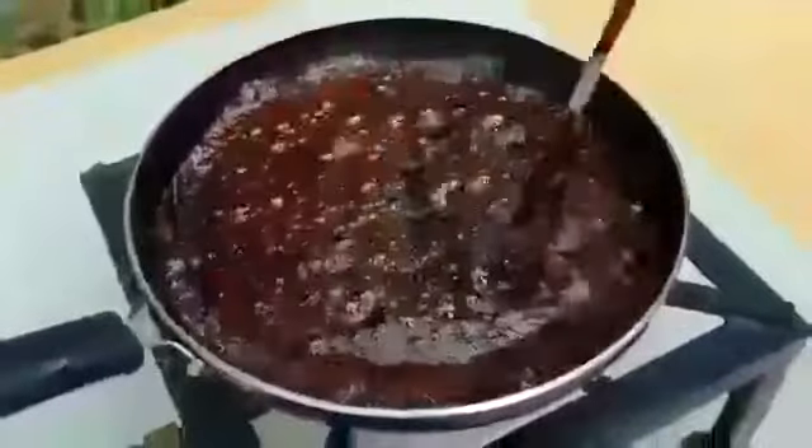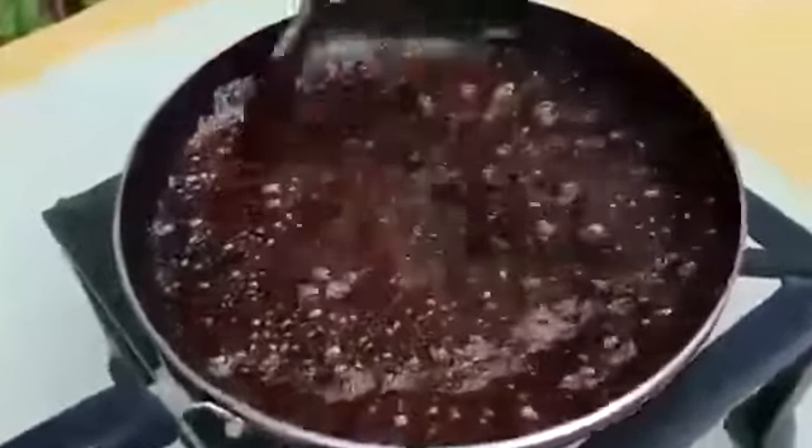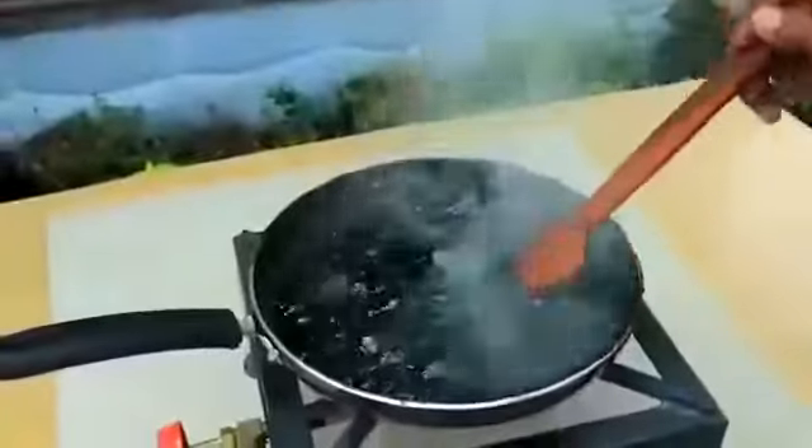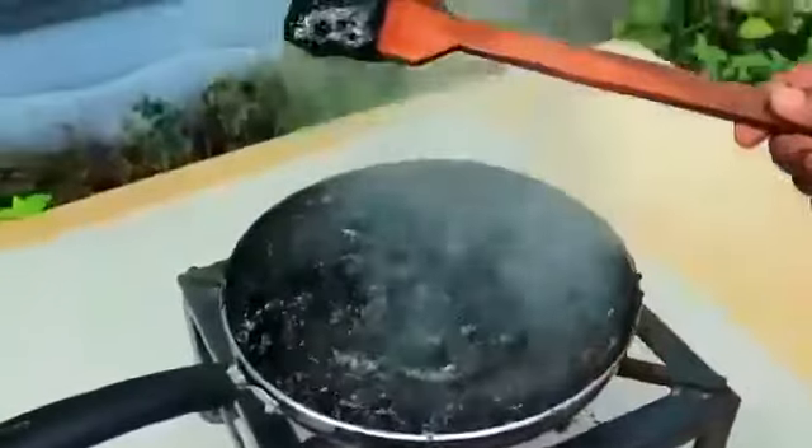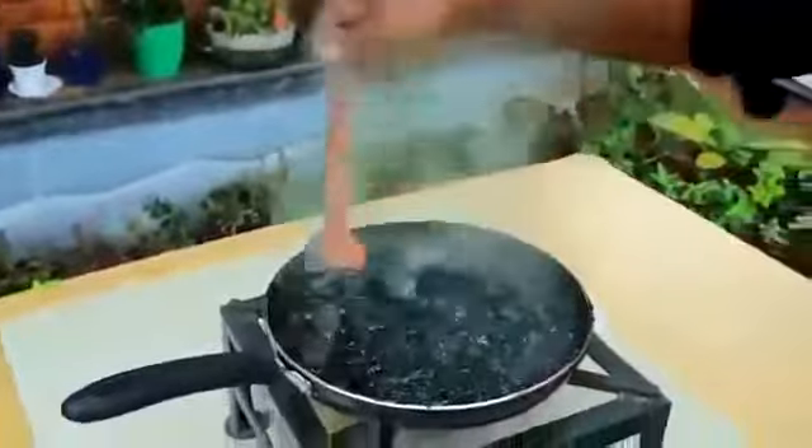I'm going to take a look at the pan, the non-stick pan. Okay, we have Coca-Cola. We have to make a little bit more. It's a little bit more. Let's try it.